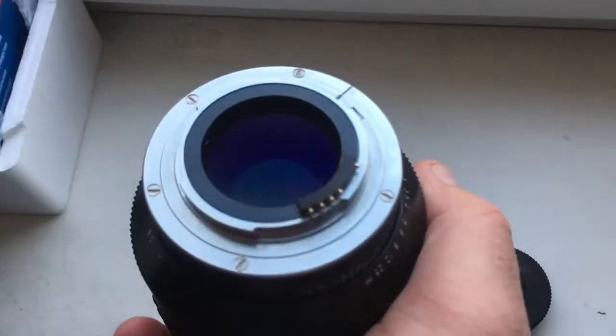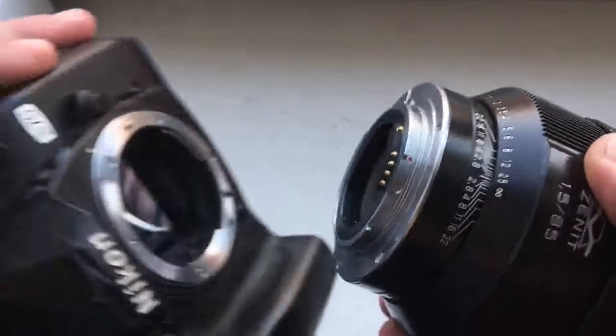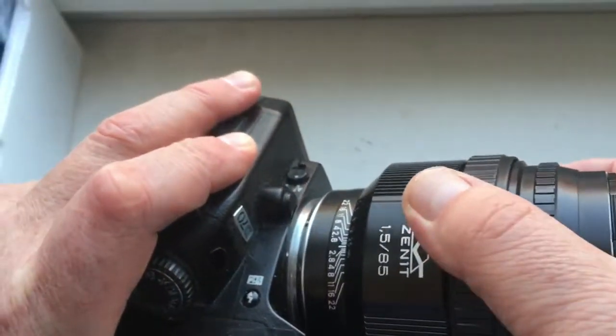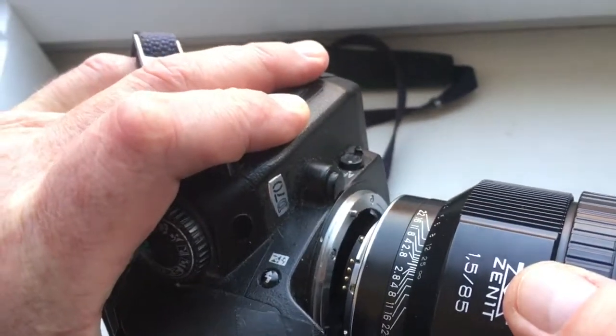This is cheap. Now I check the lens with chip on my camera. Very carefully install the lens with chip on camera.